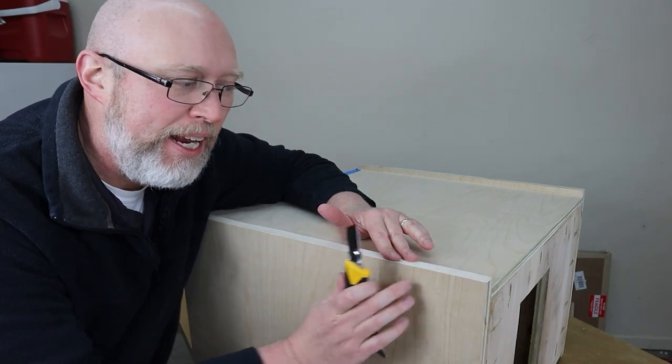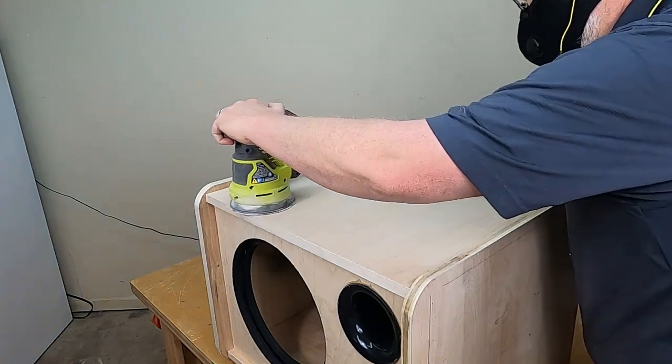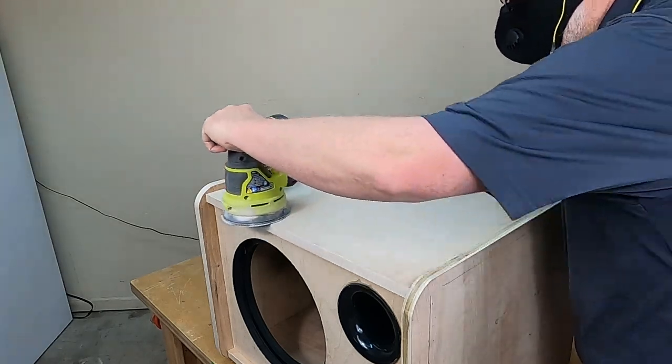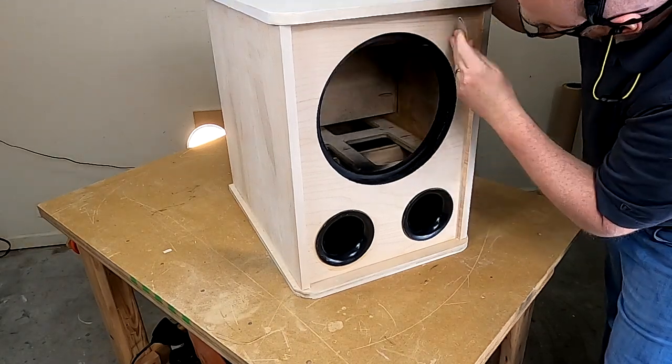This build is a ton of fun, I'm totally stoked about it — you're not going to want to miss any of this, so make sure you keep watching. I'm going to cover this with a clear coat, but before I do that I've got to sand it down with some 220 grit sandpaper. I can use the power sander for everything except for the front — there's just too much detail work there — so I'm going to grab some sandpaper and do that by hand.